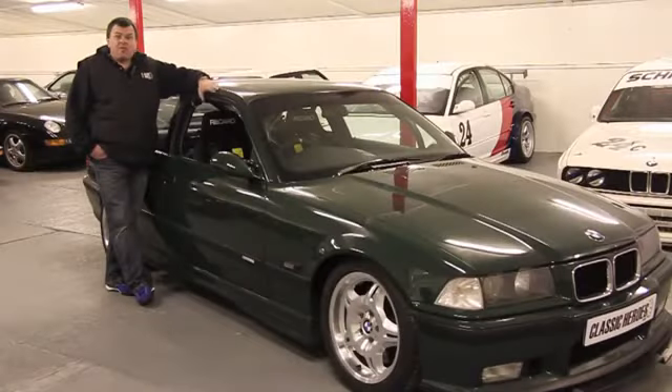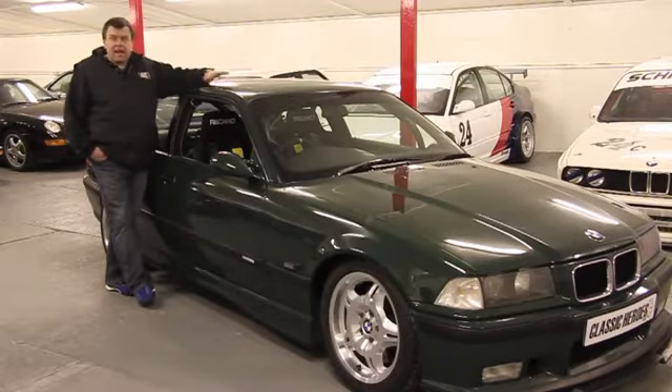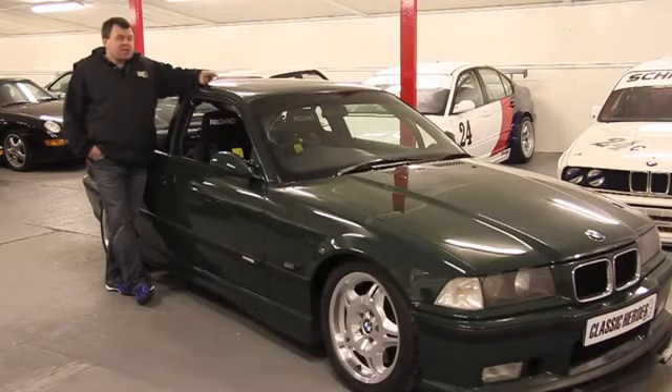We've known Simon for years and years, and he already owned this rather fantastic M3 GT, which is one of the 50 British Racing Green ones made for the UK.